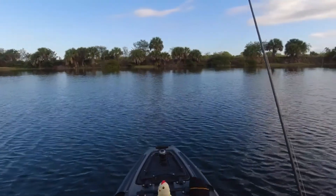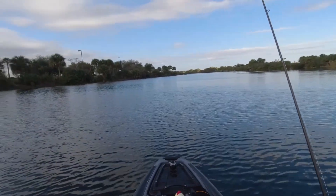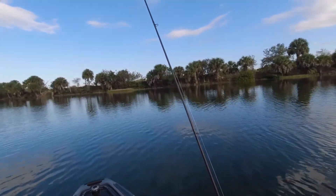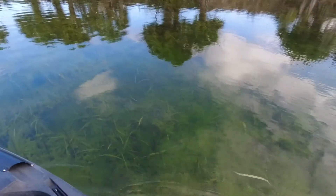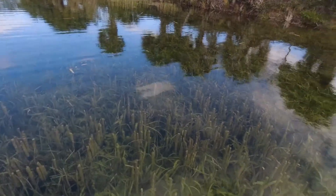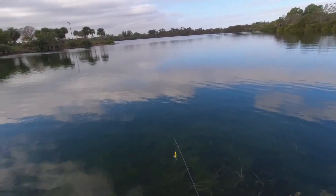Everything looks good back there. Really moving. I wish the sun would come out so you could see how gorgeous and clear this is — unbelievable. It's always clear. I've been coming here for many years, but I've never seen it like this. I guess because we haven't had rain for a long time. It's absolutely beautiful.